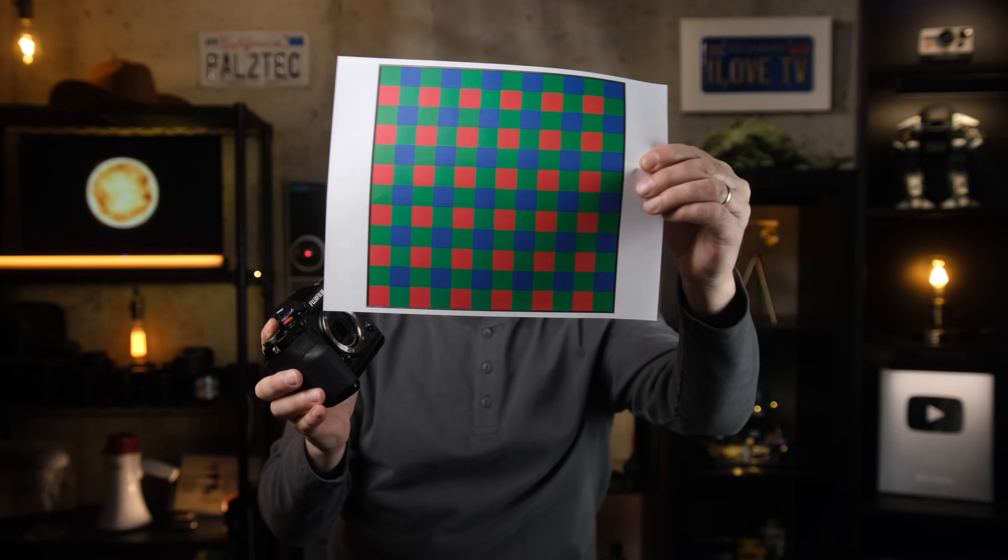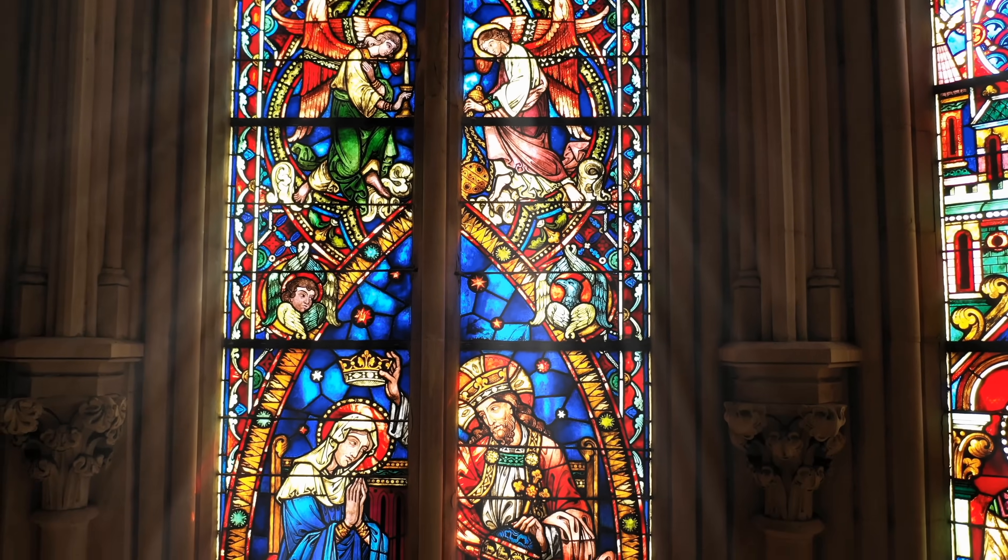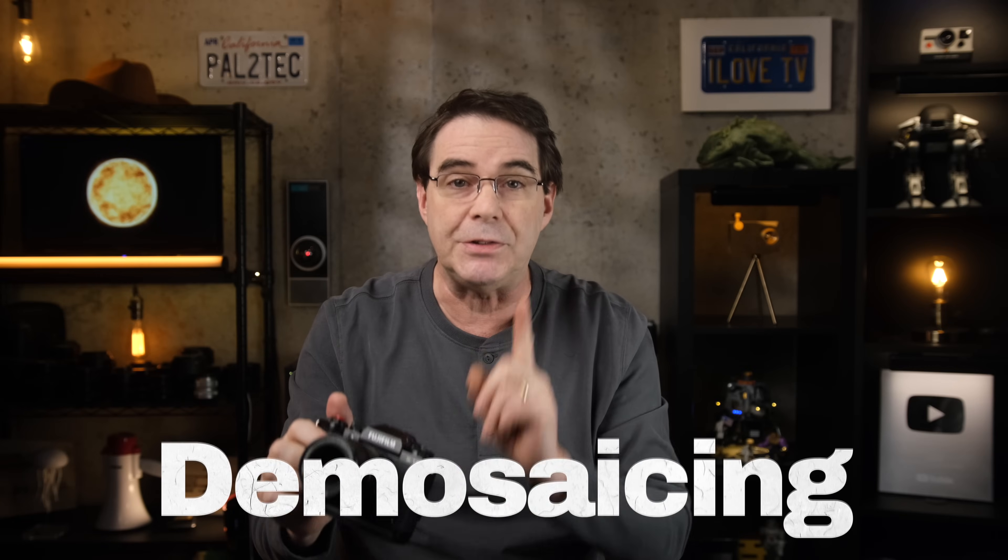When it comes to capturing color, your camera's sensor is covered with something called a color filter array. This covering contains individual red, green, and blue filters, all arranged in a specific pattern. Think of these individual filters as parts of a stained glass window — each individual tiny filter allows a specific color to pass through, but when you step back and look at how all the colors are combined, that is when you see the final image. The process your camera uses to assemble and process the various filters, including estimating missing colors and other tasks, is called demosaicing.